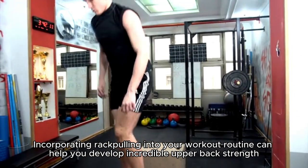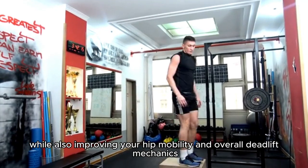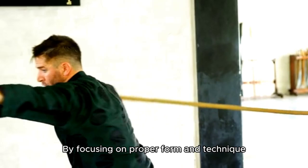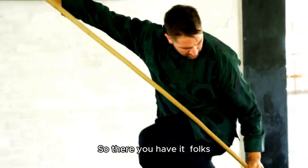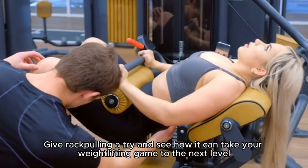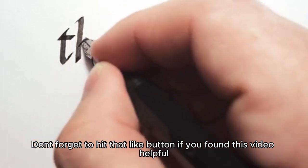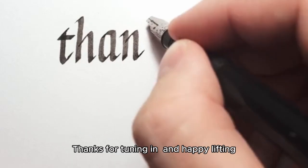Incorporating rack pulling into your workout routine can help you develop incredible upper back strength while also improving your hip mobility and overall deadlift mechanics. By focusing on proper form and technique, you'll see significant improvements in no time. Give rack pulling a try and see how it can take your weightlifting game to the next level. Don't forget to hit that like button if you found this video helpful and subscribe for more fitness tips and tricks. Thanks for tuning in and happy lifting!